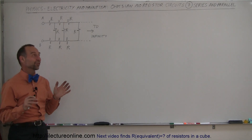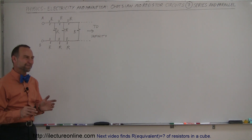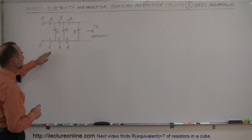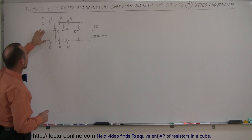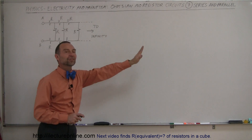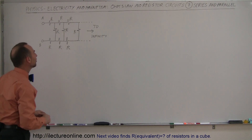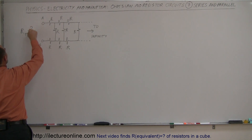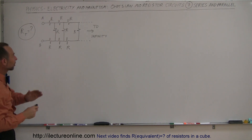Welcome to ElectronLine. Here's a really interesting circuit that takes a little trick to figure out, because without the trick you probably would never be able to figure it out. We have resistors in a combination of series and parallel, but it goes out to infinity — it never stops. An infinite number of these resistors in this combination. What is the R equivalent, or R total, the total resistance of this circuit?